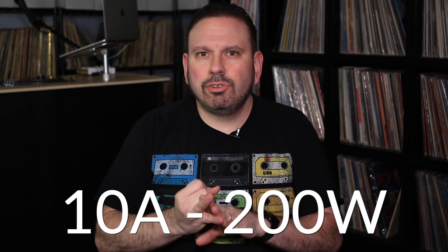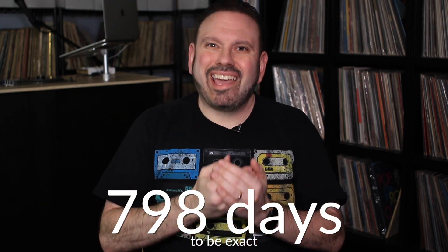A couple more things: this has a maximum output of 10 amps and at least 200 watts. I've seen videos showing brief surges of 240 to 250 watts — you don't want to sustain that, but if you're running a cranked speaker with other equipment you can handle fairly significant surges, more so than with Jackery and similar models. And because it's a lithium iron phosphate battery, it can sit on the shelf on standby for almost up to 800 days.